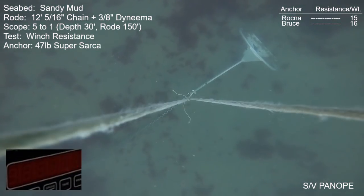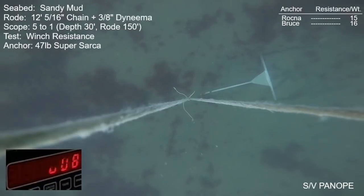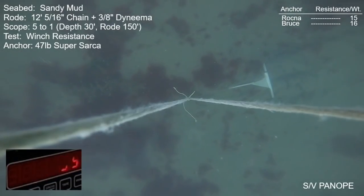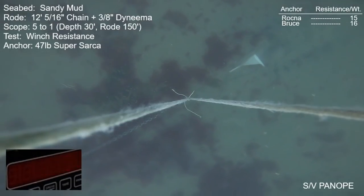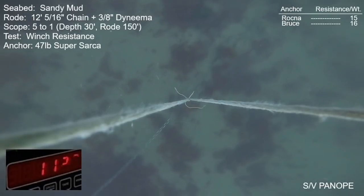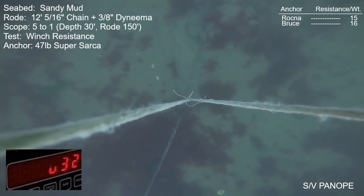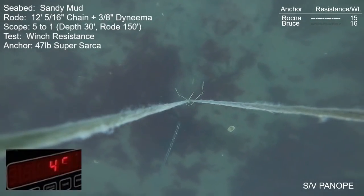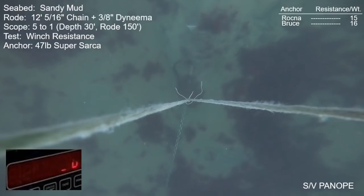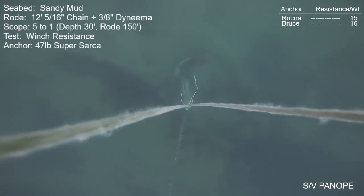Next anchor is the 47-pound Anchor Right Super Sarka. It developed its maximum resistance right away within an anchor length or two — it did make 1,400 pounds briefly. Quite a bit better than those first two anchors, but there are other anchors that can do far more. The anchor was never fully buried; mud heaped and piled up in front of the roll bar, causing holding to decrease, though the anchor never released — it was always engaged. I pulled it for 80–90 feet total, never fully released, never rolled on its side. Behavior was favorable but holding power was not tremendous.